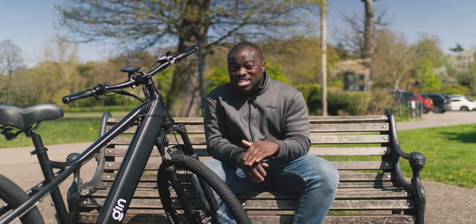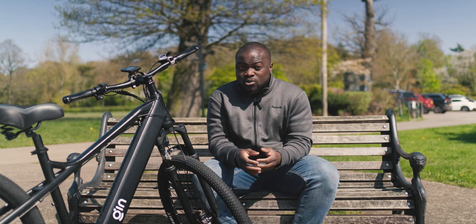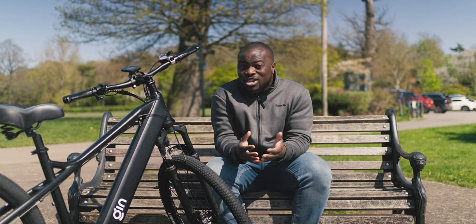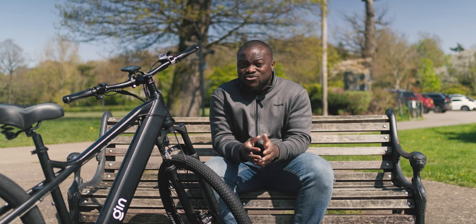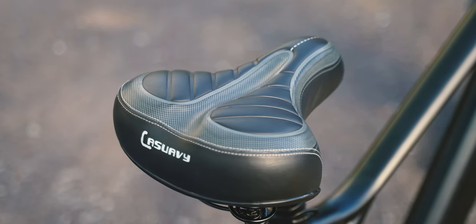Big props to Gin X for keeping the price under £1,000 while ensuring the materials, fit, and finish are top-tier without needing to spend more. If your budget allows, Gin X has a great lineup of accessories, and my personal favorite is the padded cushion seat, which I definitely recommend.